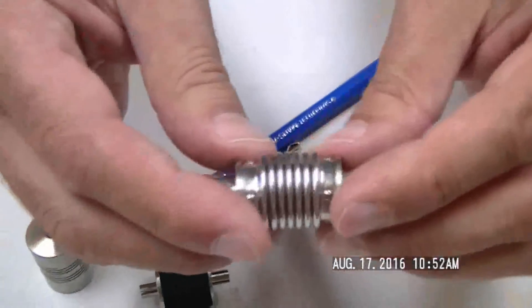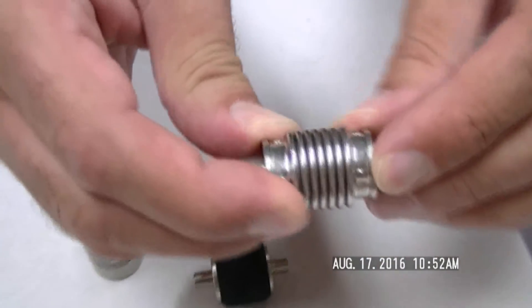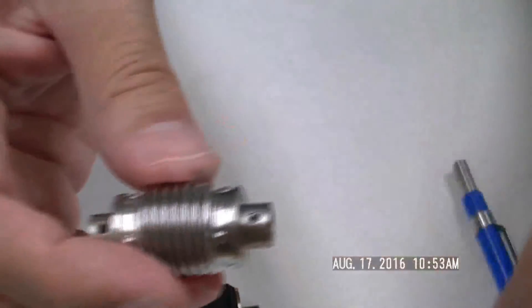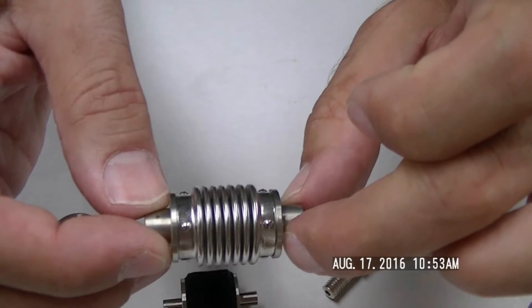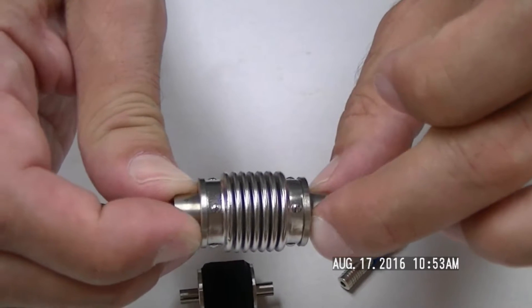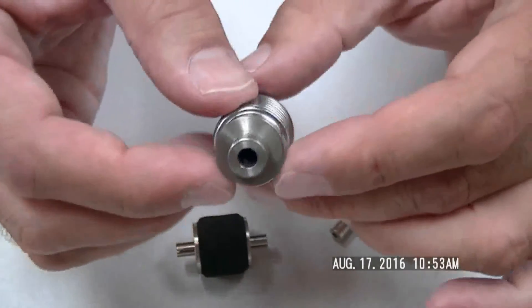Finally, we have a bellows type coupling. If you look, it resembles a bellows. One shaft goes on one side, another shaft connects on the other side, and we use set screws to connect everything together. This bellows handles misalignment, both angularity and parallel offset. I believe the speed rating goes up to 10,000 RPM according to our catalog. It handles a lot of misalignment and is a very neat device.